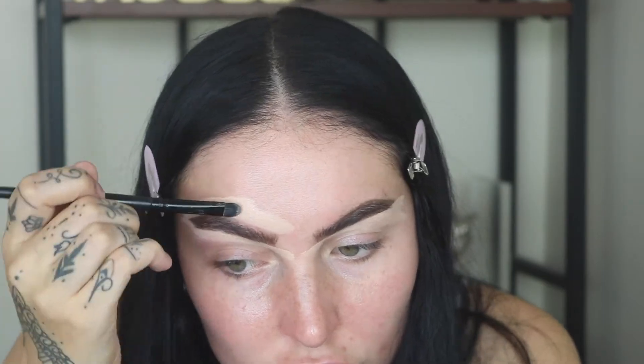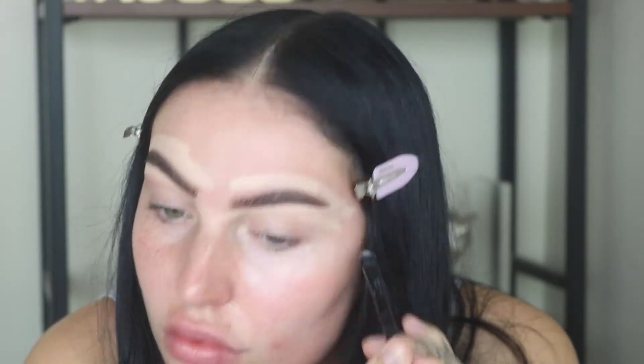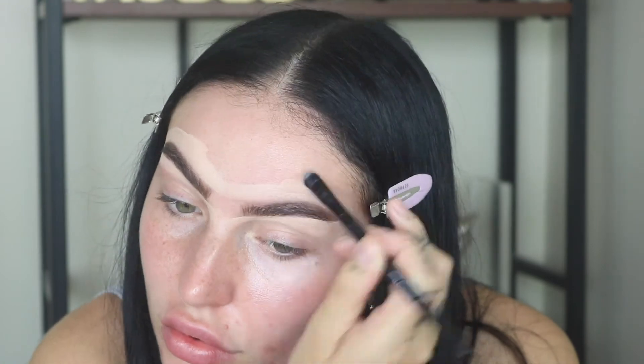Now I'm going over the top as well. I used a bit too much product going in, but honestly a little bit goes a long way. The less product you use the better, because it will make the line look more fresh and less harsh. I'm using my fingers to blend after I blended everything out around the edges.